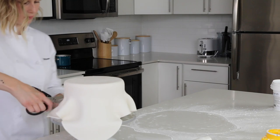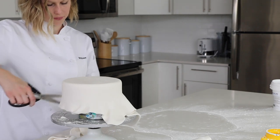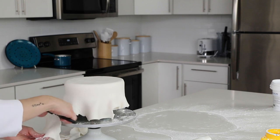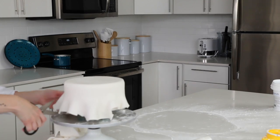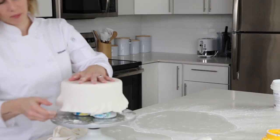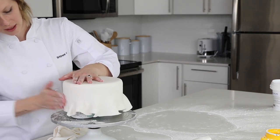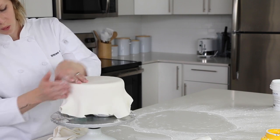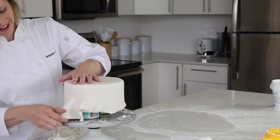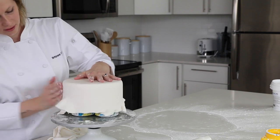Now I'm going to trim off some of the excess that's way too long at the bottom of the cake, just to get rid of some extra pulling. I'm just kind of roughly cutting it because I rolled out too much fondant, but like I said, that's a better problem to have. I've had times when I roll out the fondant and get to one side of the cake and it's three or four inches short — you have to really stretch and pull, your fondant gets really thin, starts cracking. It's just not good.